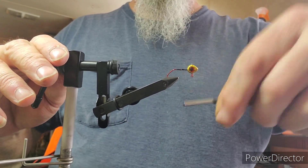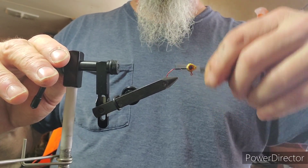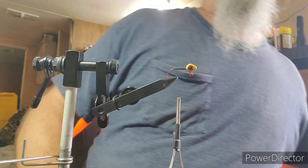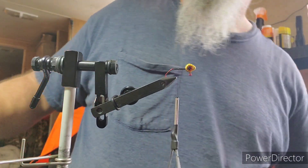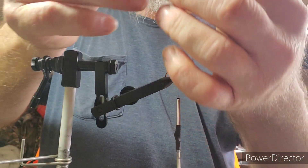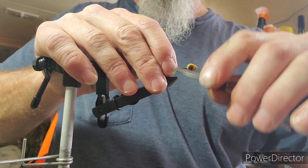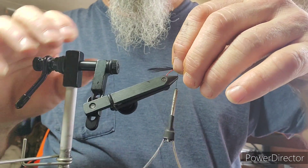I'll go back to about the hook point, then come all the way back up to the head, and then back down about halfway roughly. We're going to be using some hackle - this is just black hackle from Woods and Waters. What I've got here is one tip, and I'm going to put two V's on there with a few loose wraps, trying to get it where I want it.